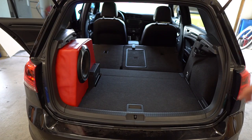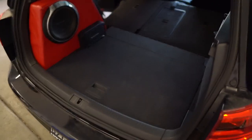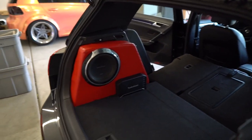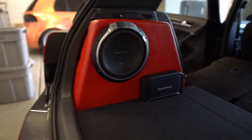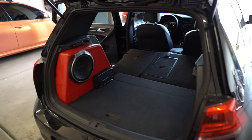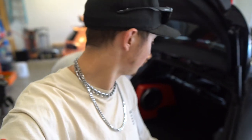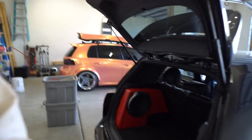We've got the sub box put in with the floor and the amp mounted on there as well. Looking inside, it looks very OEM-plus. We have the amp kind of poking out of the floor — very cool. We did the cherry red to match all the accents on the GTI. Now that the sub box is all assembled and ready to go, all we need to do is the wiring, but the sub box is completed.